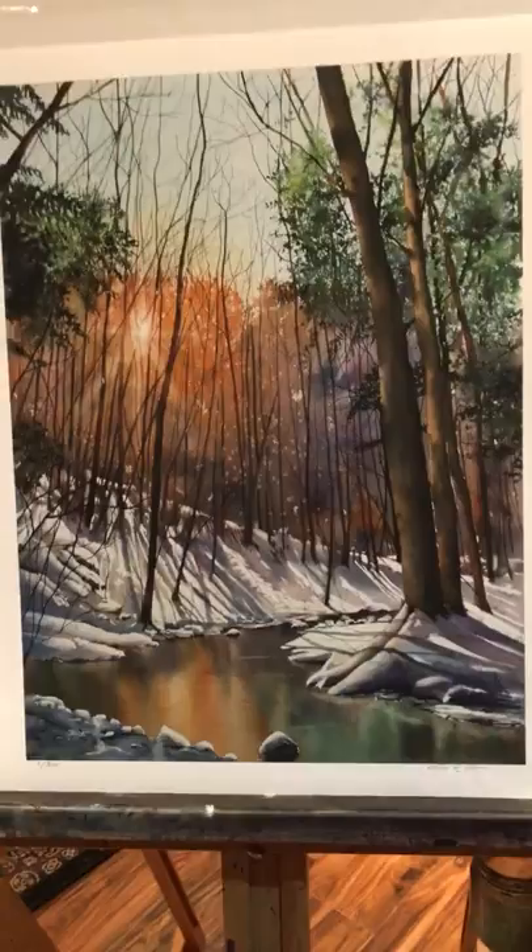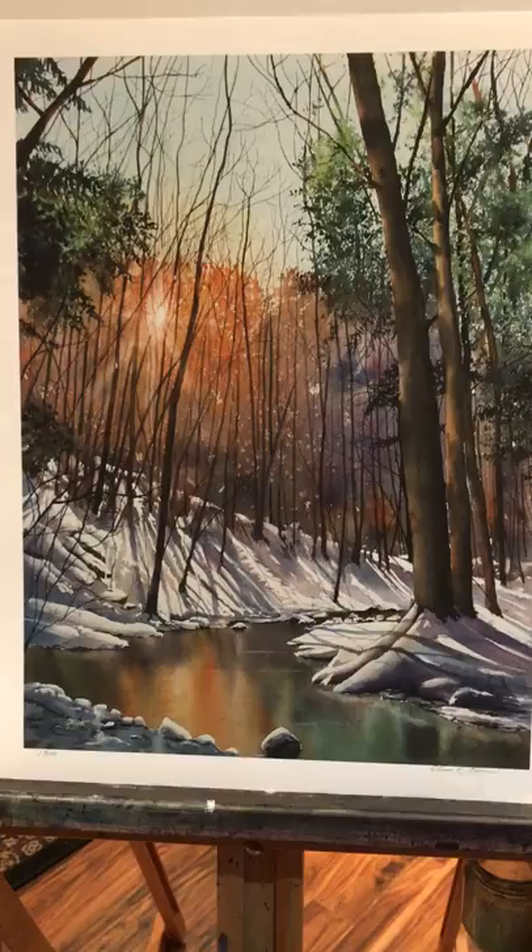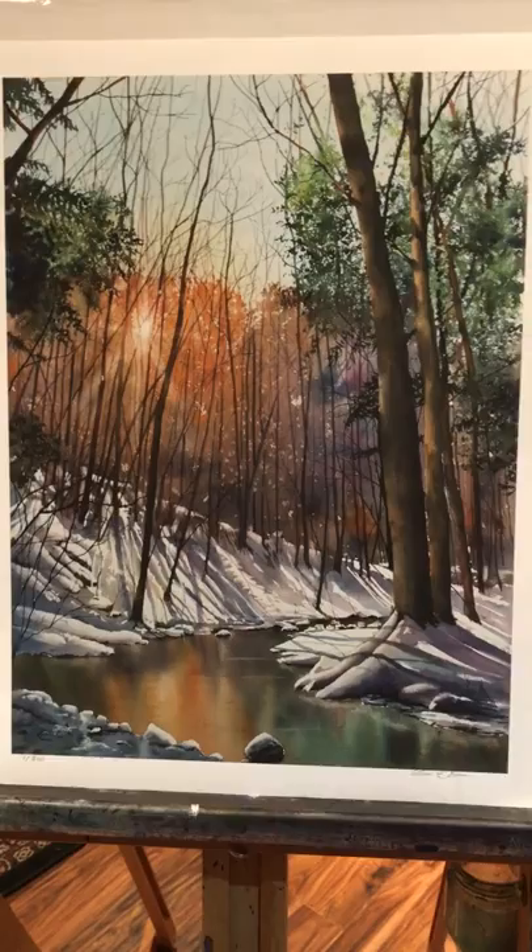We'll talk about the different types of day you can paint under — whether it's morning, afternoon, evening, sunrise, sunset, cloudy days, foggy days. So we're going to cover a lot of it throughout the various videos and instructions.